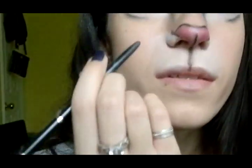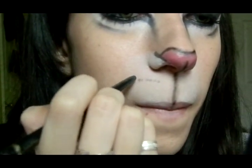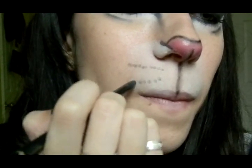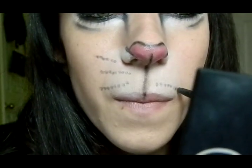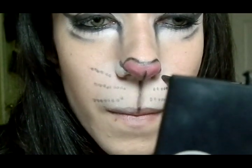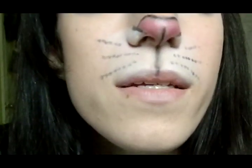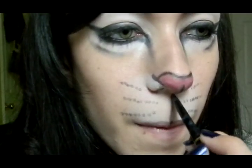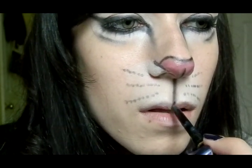Now I'm going to take my black liner and create a few dots — kind of two or three lines with dots — like whiskers. I'm going to go again over the black line in the middle to make it look a little bit darker.